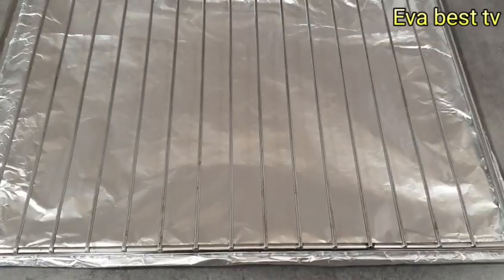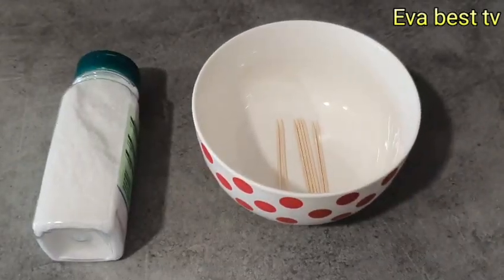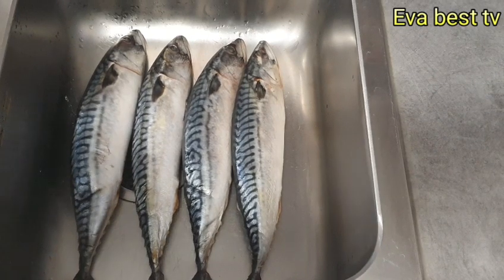To begin with this recipe you need an oval tray, you need salt and toothpicks. This is the fish I'm going to be using.